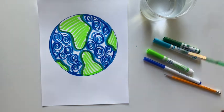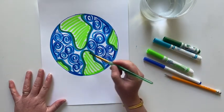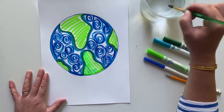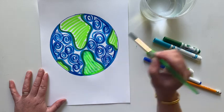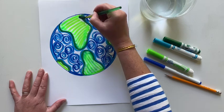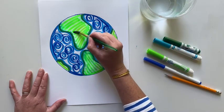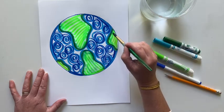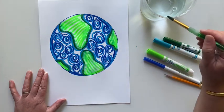Take your paintbrush, dip it in some water, and go over your lighter color first — for me this is the land. Do you see how beautifully this paint — which is really not paint, it's marker — is blending into one another? This is a really fun way to paint if you don't have any watercolors or anything like that around your house. Go over all of your land shapes.